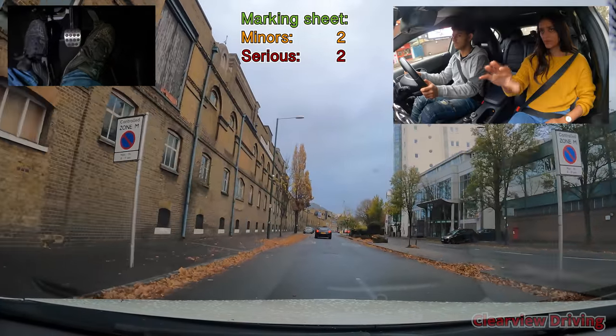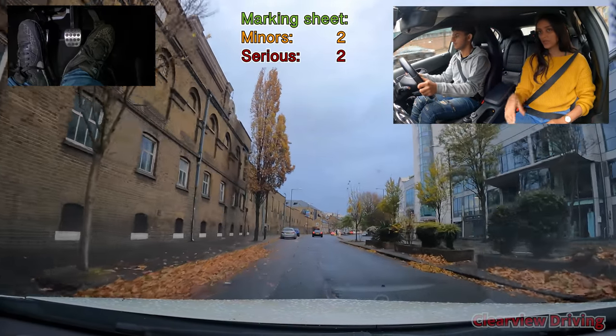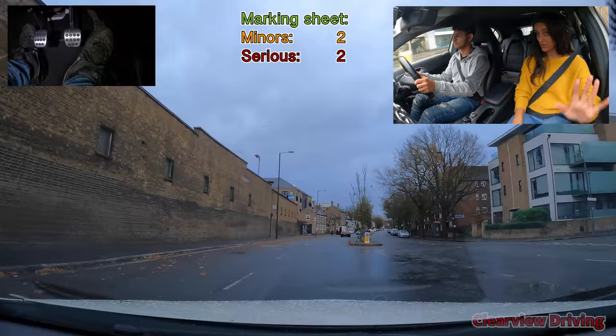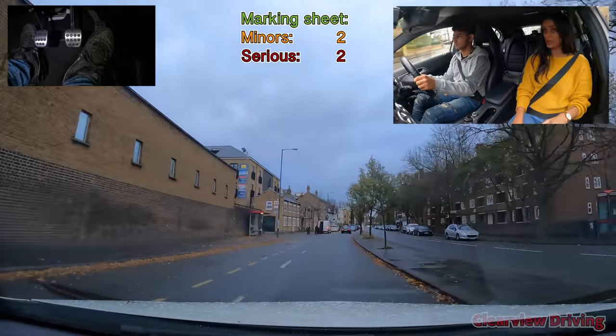Just step off the accelerator. We're looking for a place to park — a single yellow line or a parking bay. There's no rush, just drive normal for now. Do you think we can pull in there behind the silver car? Is that a space? Yeah. We'll go on a bit further and talk about it later.